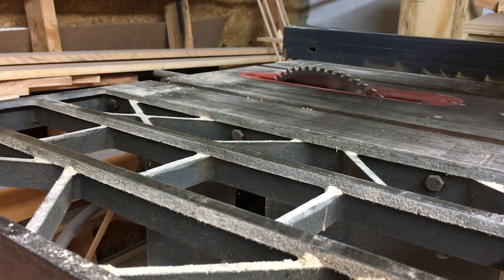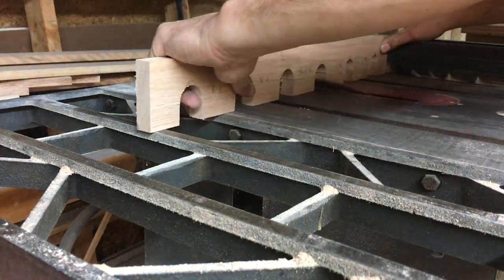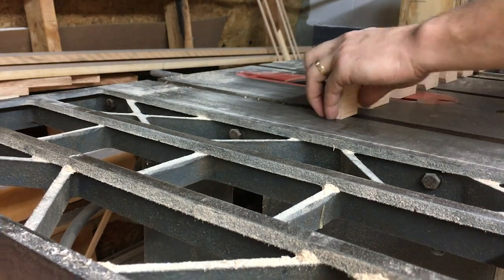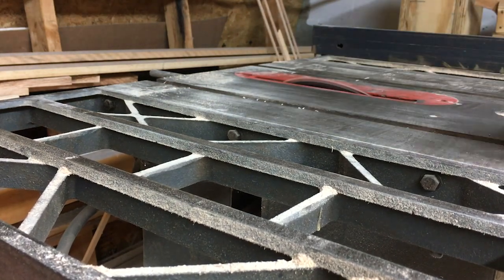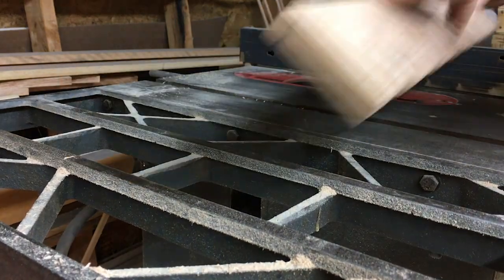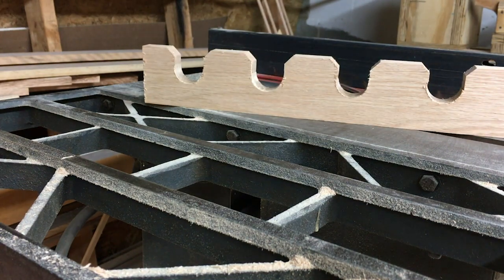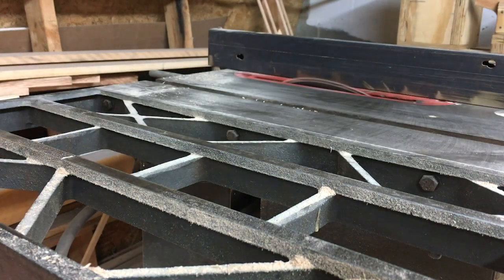Now I'm going to take the saw blade and tilt it at a 45 degree angle and cut off the corners on these slots. This will help direct the gun barrel into the slots a little bit easier. It's not necessary but I think it will look a little bit better and might even be easier to use. Here's the finished rack to hold the barrels and I'm going to send it through my joiner real quick to clean it up a little bit before attaching it to the gun cabinet.